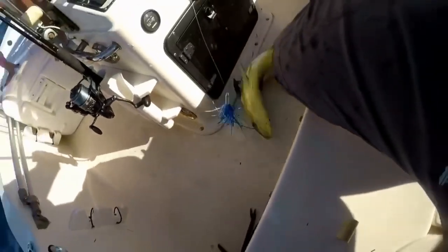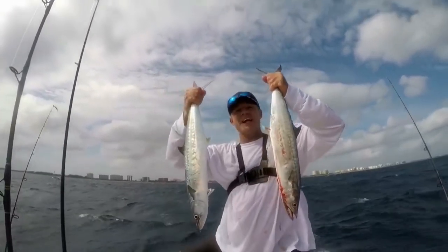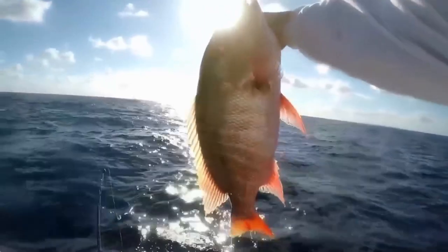Salt it in the boat! Double man! Solo key fish trip right there. That's mutton snapper right there baby!